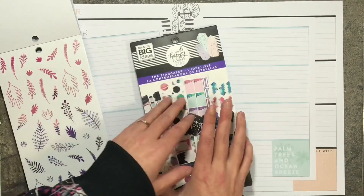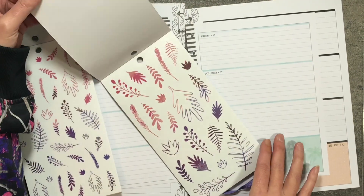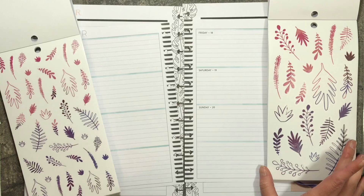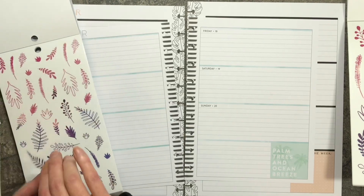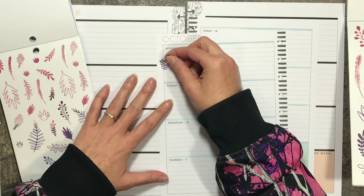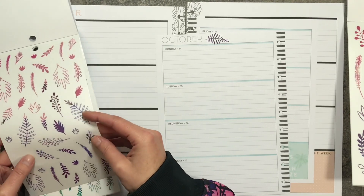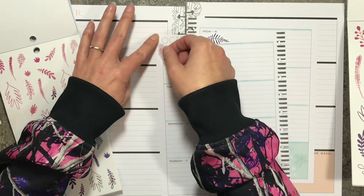Let me go ahead and get this page opened. I think I'm probably gonna use the mini on my classic and then I will use the classic in my big — I think that's how I want to do it. These are just so pretty. I'm gonna put one there next to October and I think I'll grab one of these and bring it down this side.